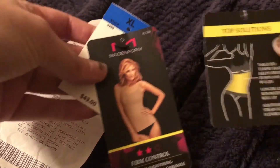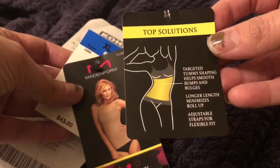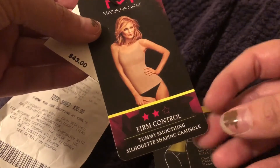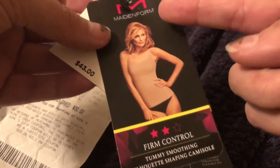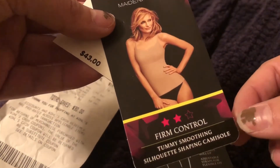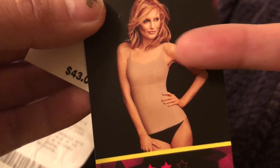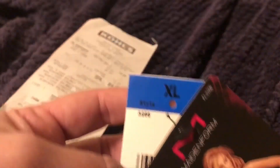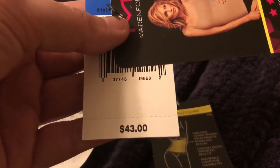Okay, so these are the tags that actually came on the shapewear. This one says 'Top Solutions — Targeted Tummy Shaping, helps smooth bumps and bulges, longer length minimizes roll up, and adjustable straps for flexible fit.' The other tag says two out of three stars for firm control — it's a tummy smoothing silhouette shaping camisole by Maidenform. It is a regular cami, but the bra section is not as firm as the tummy. I ended up with an extra large, which is weird because I'm in extra large clothing — I thought I could fit a little bit smaller shapewear, but I couldn't.